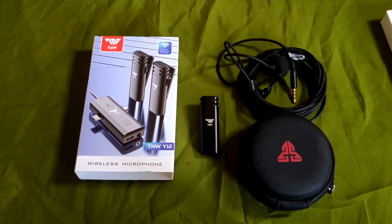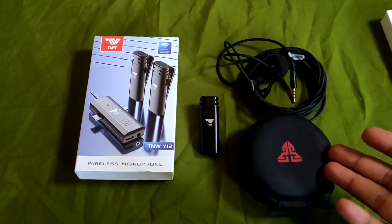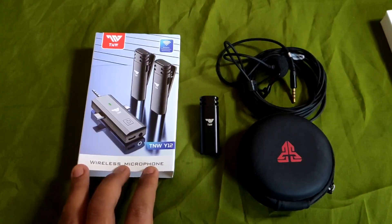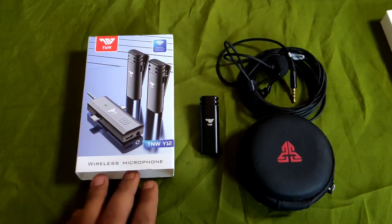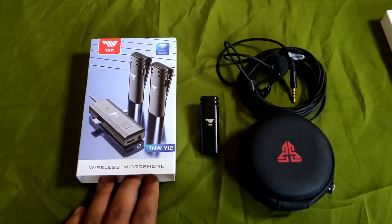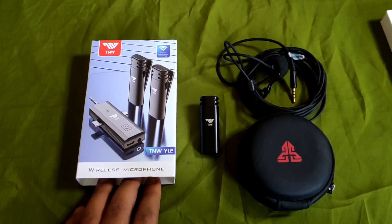Oke guys, jadi ini mic Fantech yang gue cobain di awal video tadi, dan ini yang gue pakai sekarang, wireless TNW, dua mic. Jadi bagaimana perbedaannya, teman-teman bisa denger sendiri. Dan juga gue mau beli ini karena biar konten vlog gue bisa maksimal untuk audionya. Jadi gak perlu takut lagi untuk penarikan kabel atau sejenisnya.